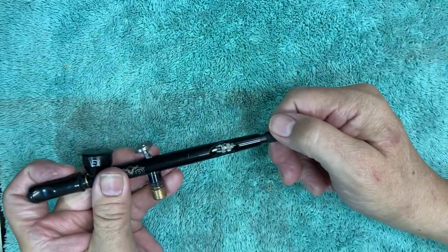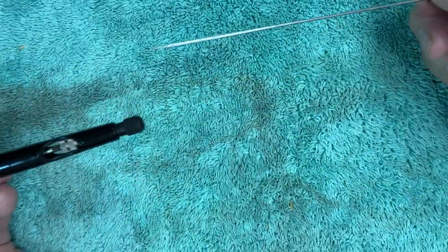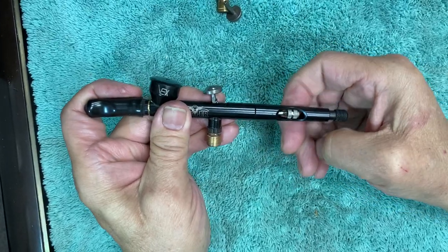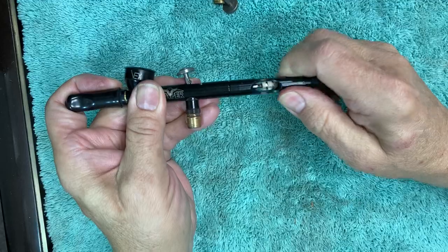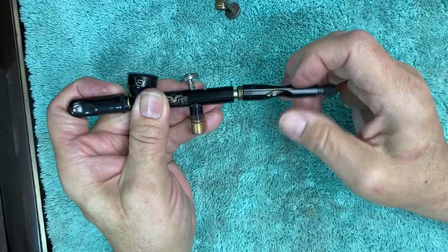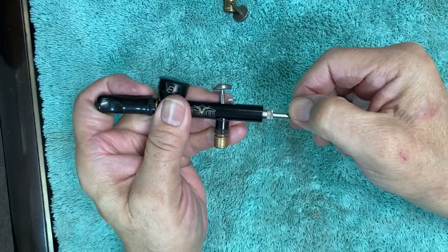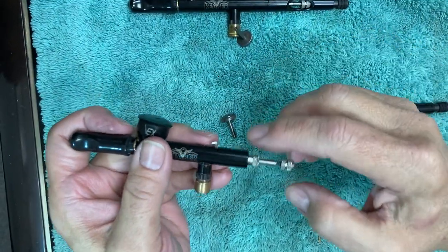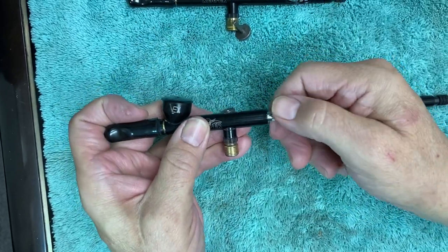Now we're going to loosen the chuck, remove it and set it aside, then retighten it slightly. At that point we remove the rear cap. So what we have is the assembly here as it works in its form. We can pull the trigger out at this point, and if this piece is loose and wants to come out that's fine, and if not we're not worried about it.